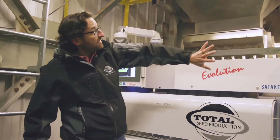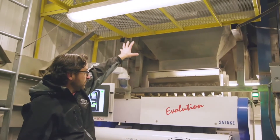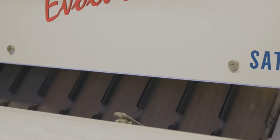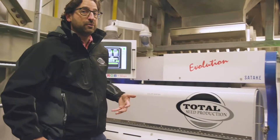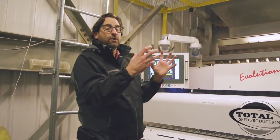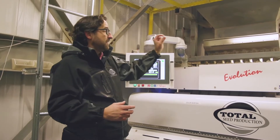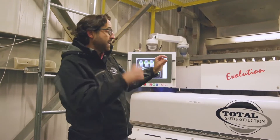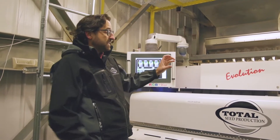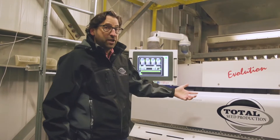From the scalper, we load the hopper above the color sorter. It gets directed into channels that go through the machine where cameras are looking at them from all different directions, looking for defects. If the camera sees a defect, it tells the ejector that a bad kernel is coming and it gets ejected out with a blast of air.